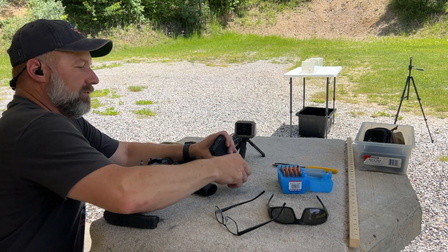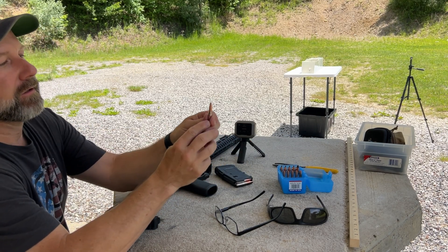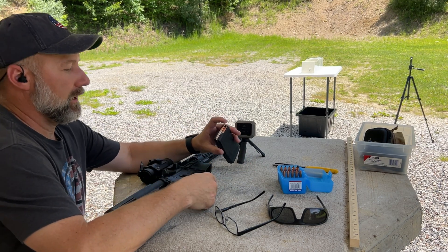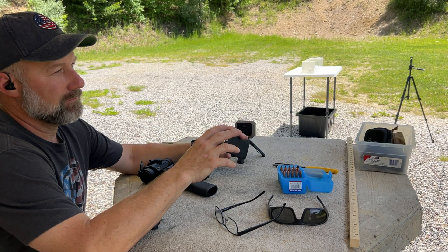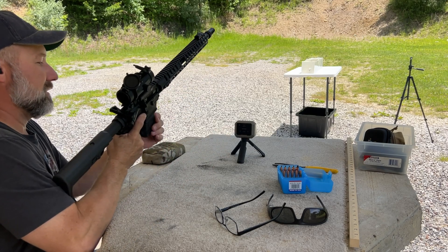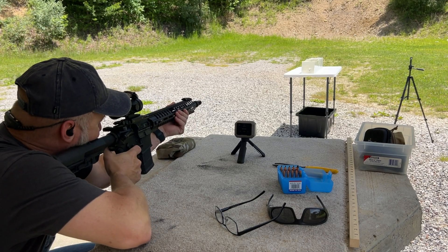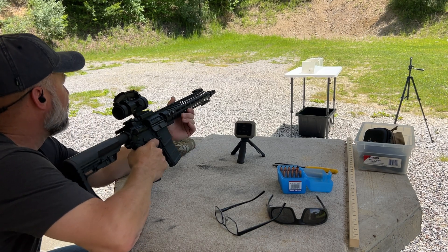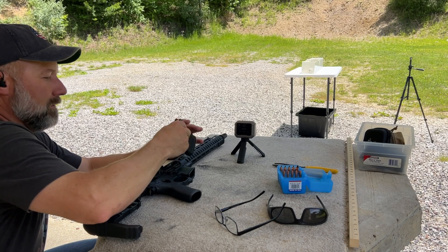Next up, I'm going to shoot the 194 grain Lehigh Defense Max Expansion bullet. These things are cut from the top all the way down to about here, and these four petals should open up and give some really nice expansion. Depending on the rotation of your barrel, they'll get about a turn and a half or two inches of rotation as they go through the target. This is a 1-in-10 twist barrel, and rotation makes a big difference on these. This is a subsonic round — let's go see what that one did.